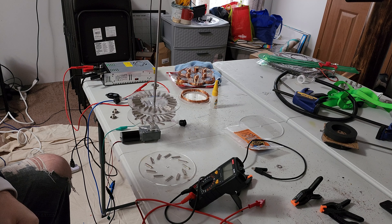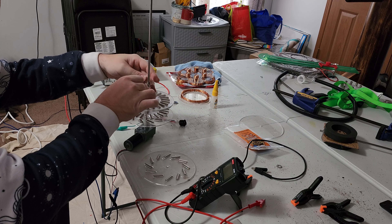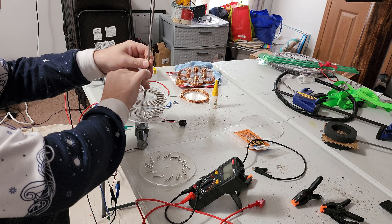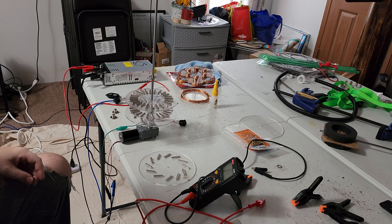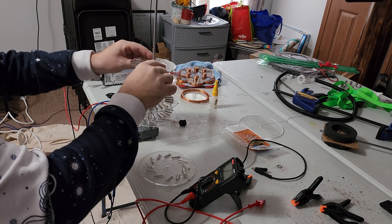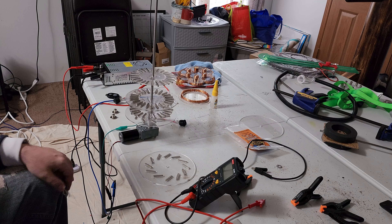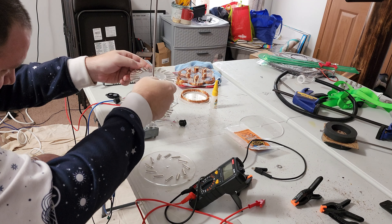We're going to do it the way we had it set up before when we said we were going to do that. Let's see if that's enough — that seems to be enough, maybe too much. Just lift up on this. It's about an eighth of an inch difference.